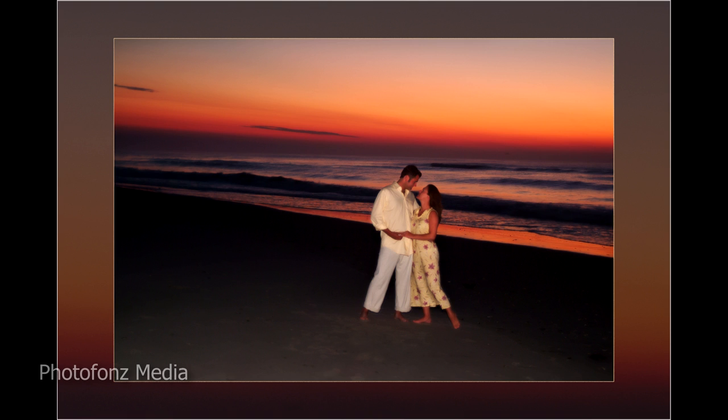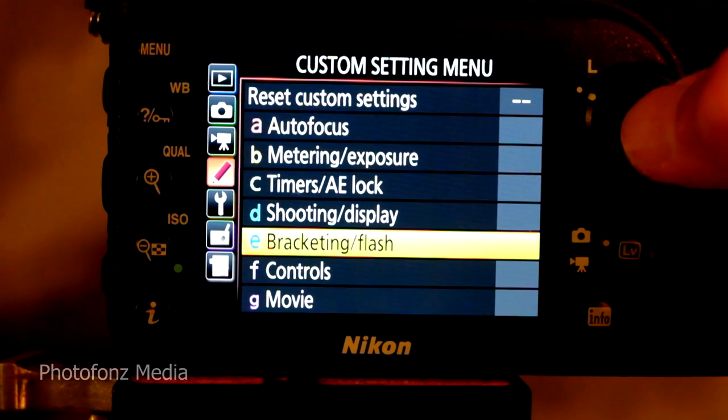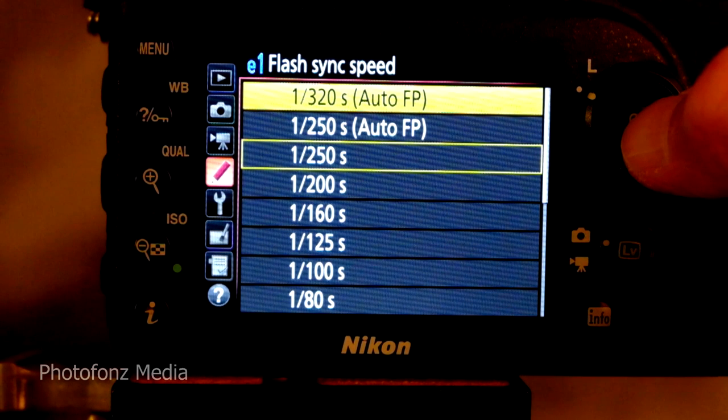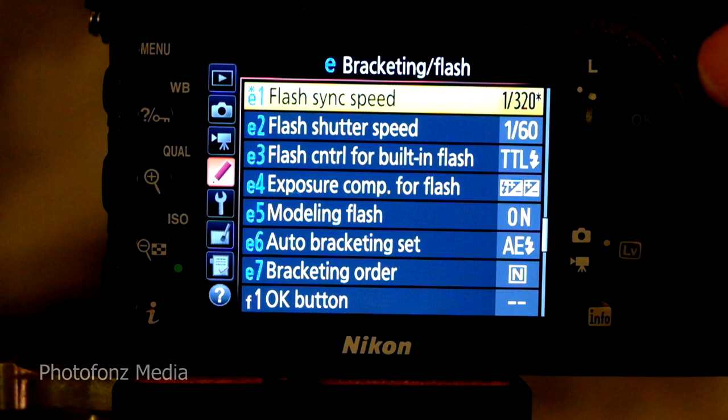When you realize you have to go above 1/250th of a second, in our case here we're talking about using the Nikon D7200. As long as you're using a recent compatible flash, you can set your sync to go above 1/250th of a second. Here's how you do it: go into the custom settings menu, down to Bracketing/Flash, click on that, and here you can see your speed. We're going to take it up to where it says 1/320th of a second and also says Auto FP — click on that.